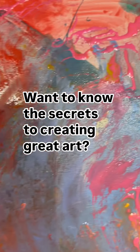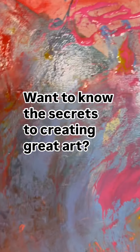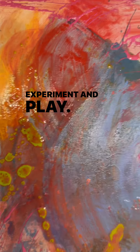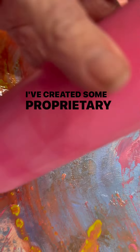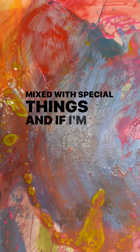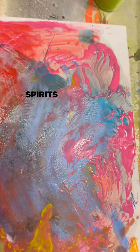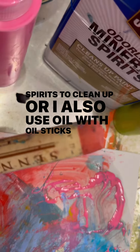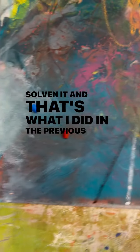So this is a palette, a cardboard palette. I don't normally work on those but I like to experiment and play. I've created some proprietary mixtures of colors mixed with special things, and if I'm using oil I use mineral spirits to clean up, or I also use oil with oil sticks just to soften it, and that's what I did in the previous video.